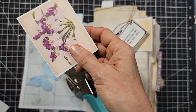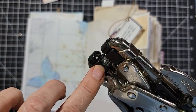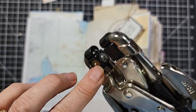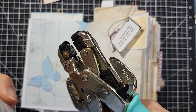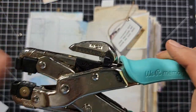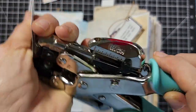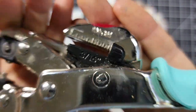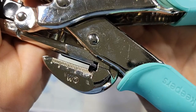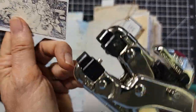I marked my Crop-A-Dile with nail polish so I could remember which hole I use 99% of the time, which is the 3/16ths. Your other choice is probably the 1/8th on the other side. So 3/16ths is the bigger one. Now here's where the orientation matters: the biggest thing to remember is nipple on top, silver flying saucer on the bottom — when these two come together, that's how you want your eyelet setter placed. I call it an eyelet squasher.